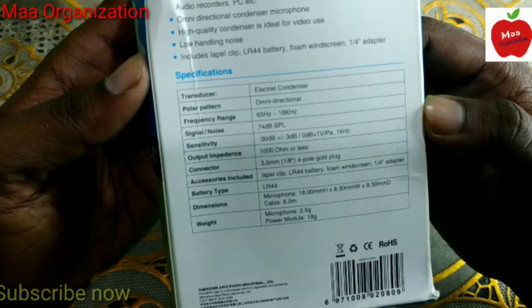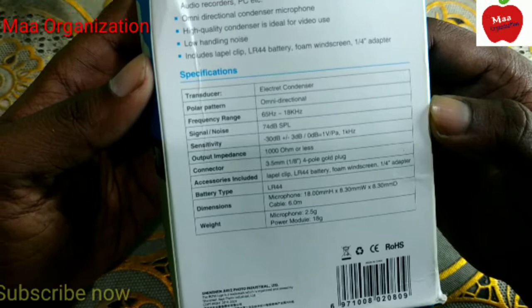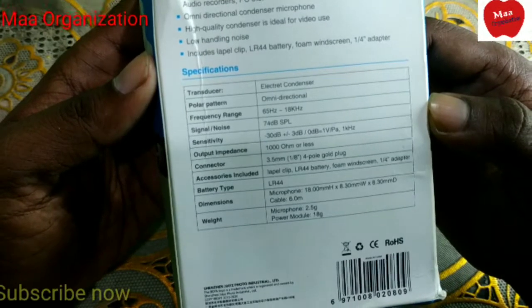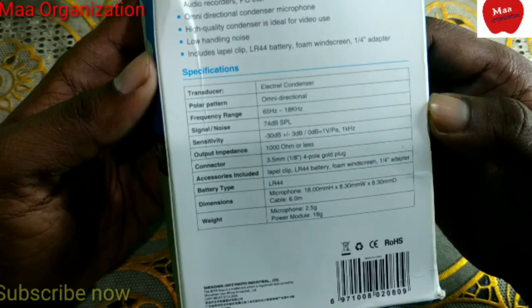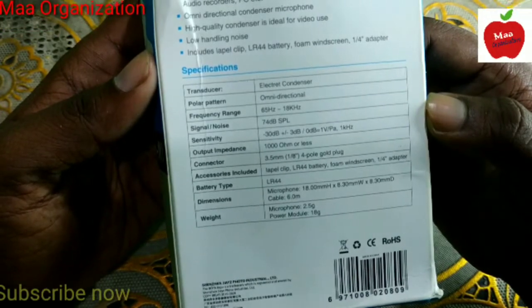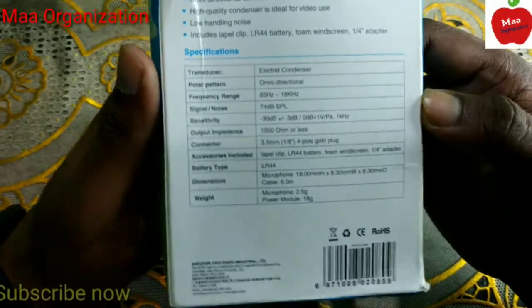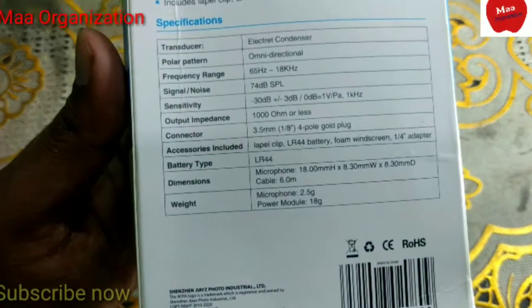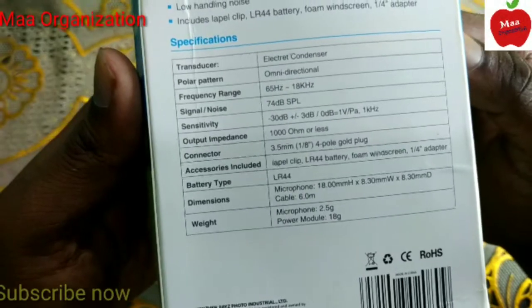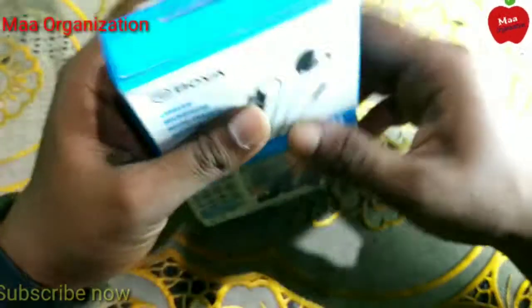In the box you get a 3.5mm 4-pole gold plug, a level clip, an LR44 battery, a foam windshield wind screen, one adapter, and the microphone itself. The microphone weight is 2.5 grams and the power module is 18 grams.